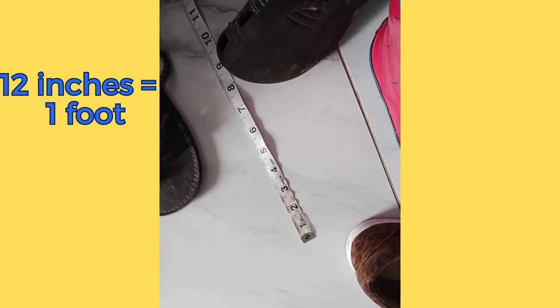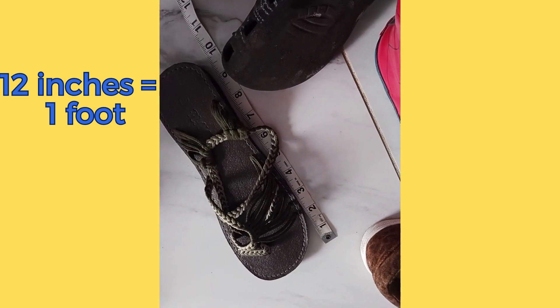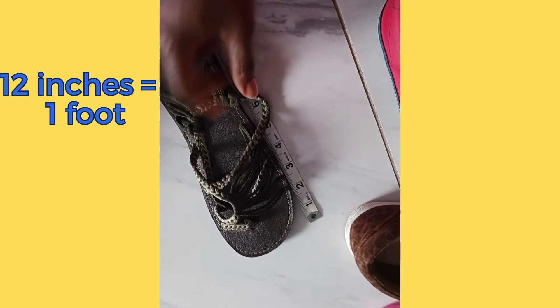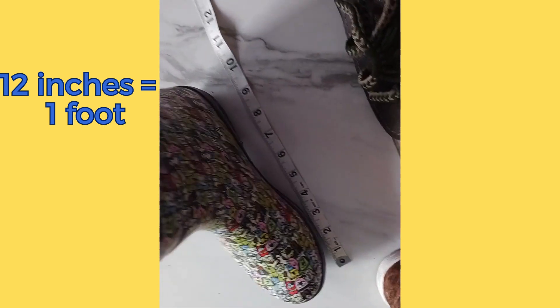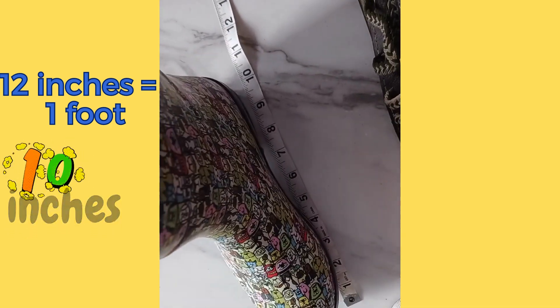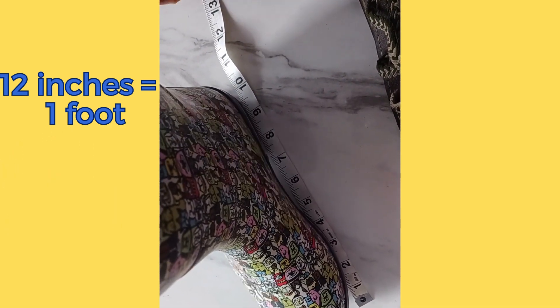Ta-da-da-da, here comes the magic slipper. Still not a foot. This is gonna be a foot, I think. All right, here it goes. Not even. Still not a foot. We did not find a shoe that measures one foot.